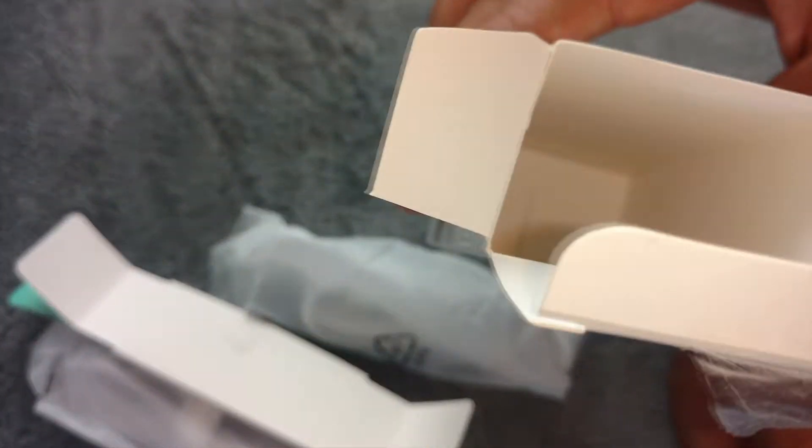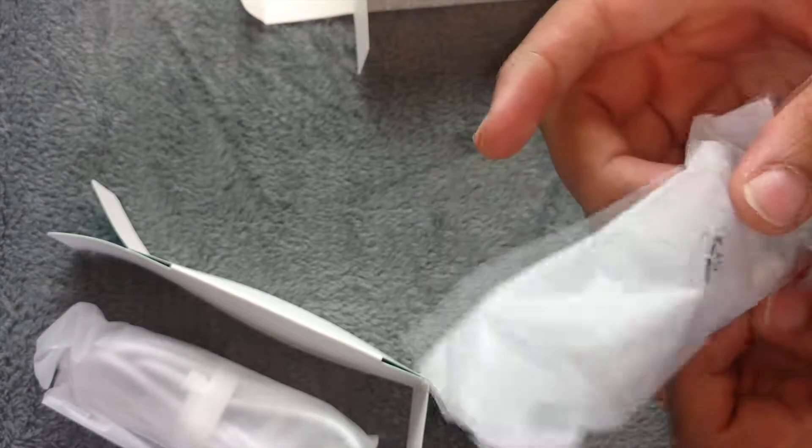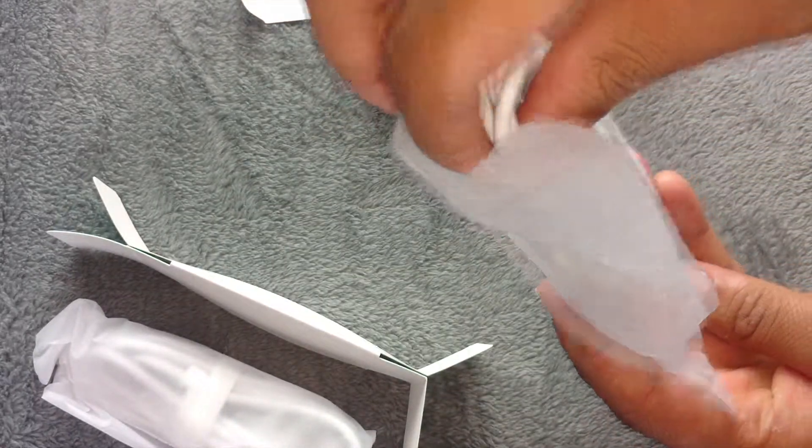You can see that the left hand side is three feet and the right hand side is six feet. I'm just going to pull the tab. Nothing else in the box apart from a warranty leaflet.